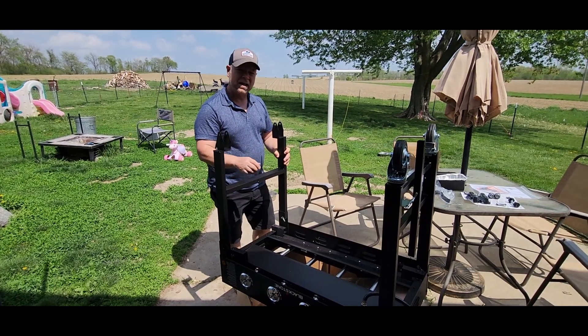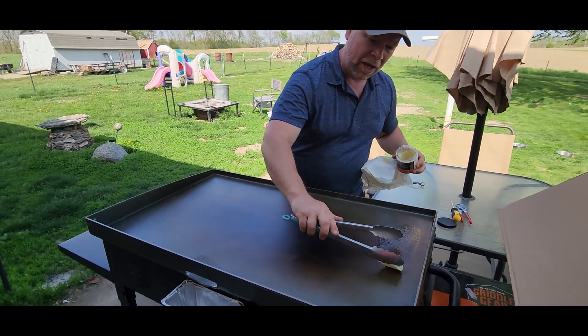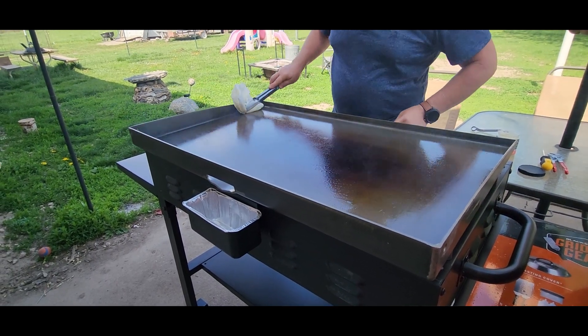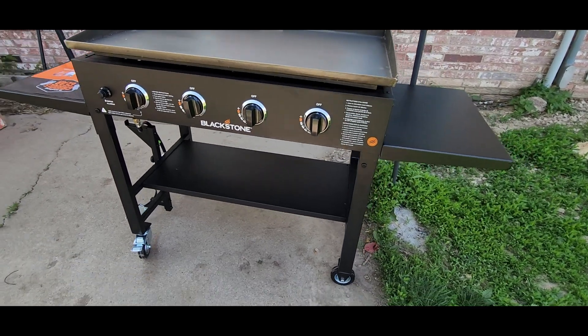We're going to see how long it takes to put this together, and then we're going to come back and show you how to season the griddle. We've got a party tonight and we're going to be putting a bunch of meat on here. The assembly process was super simple.